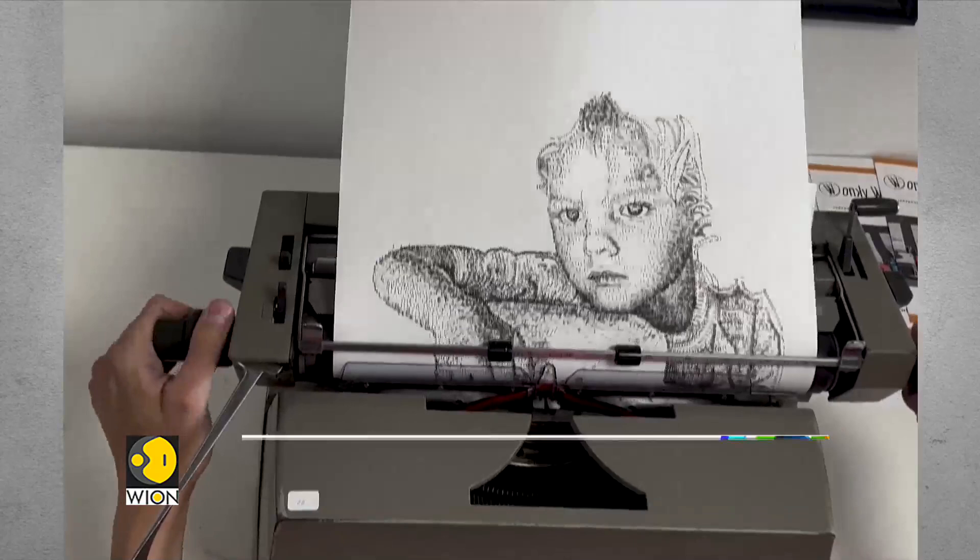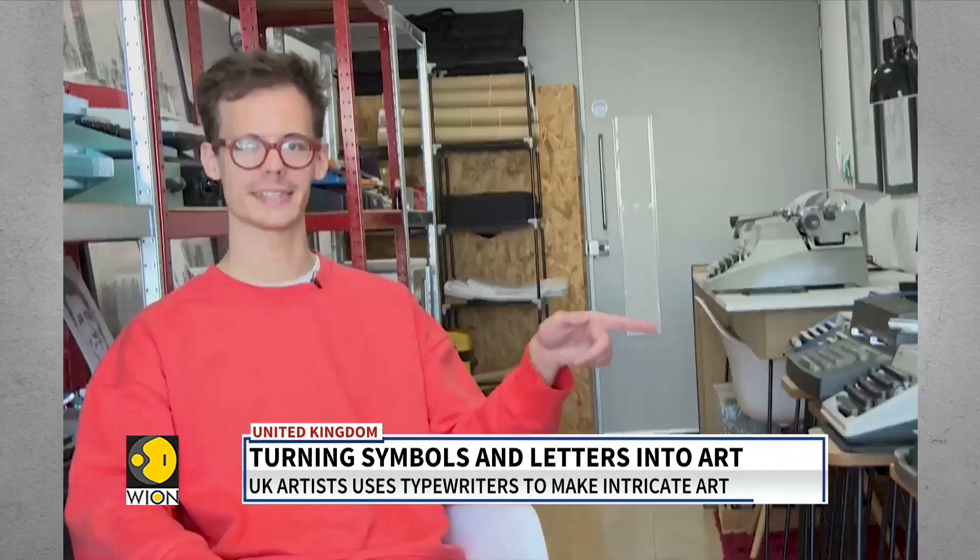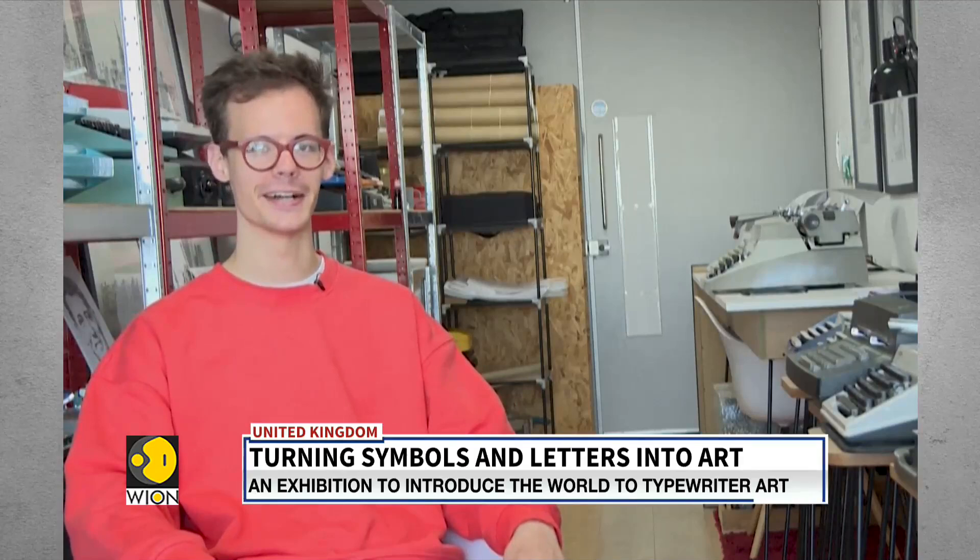I couldn't draw people's faces before doing typewriter art. In fact, I probably draw people better on a typewriter than I can draw freehand in pen or pencil, just because I've done so many portraits.